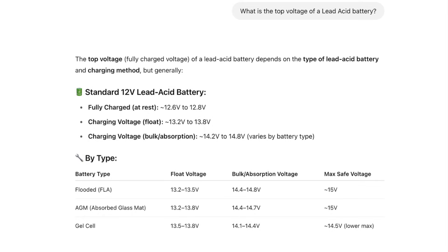Here I asked ChatGPT what the top voltage of a lead-acid battery is, and it gave me some responses. As you can see from my initial shot, the battery type I had was an AGM, and the float voltage is between 13.2 and 13.8 volts. The UPS is roughly 13.5 to 13.6 volts, so it's well within that range.